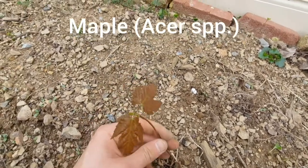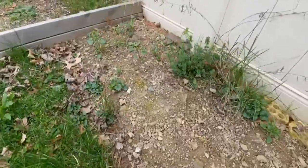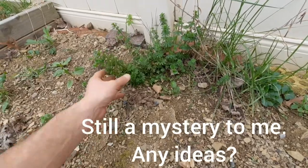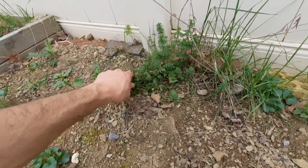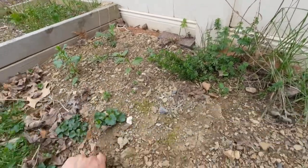I want to say this is a maple seedling — I'm gonna leave that one in. I'm not sure what this other one is. There's a lot of it. It kind of looks like cleavers except it's not fuzzy like the cleavers I'm used to.